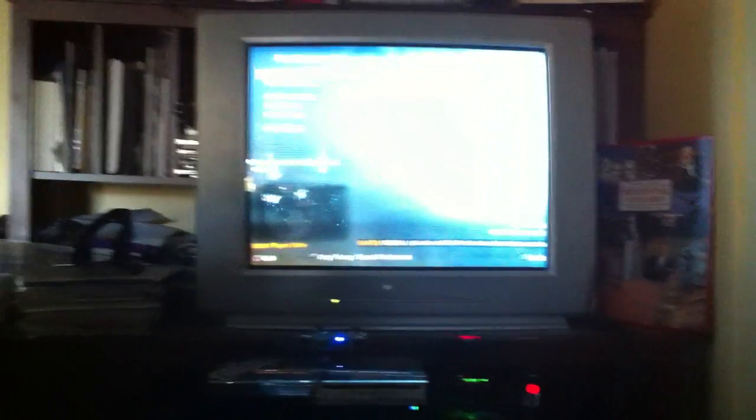My TV sucks and it's kind of old, I guess. It's okay, it does the job. I don't need a flat screen or anything. I mean, I got a big flat screen in the other room, but this is just temporary right here.